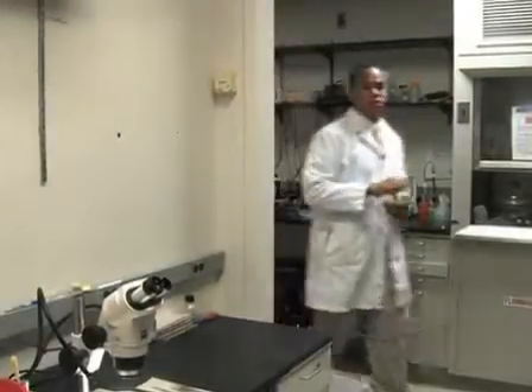With proper dissection, the NMJ may be used for imaging, immunohistochemistry, or electrophysiology.